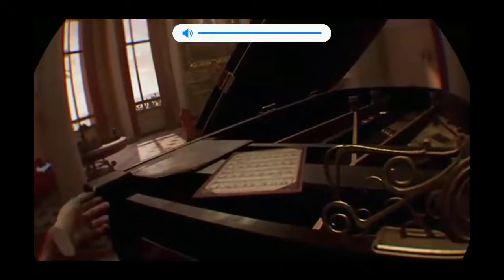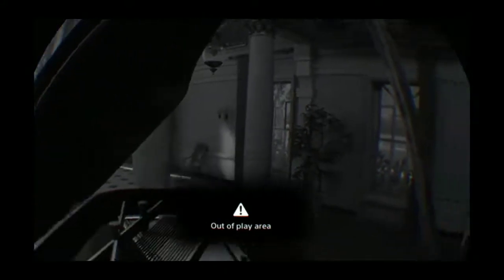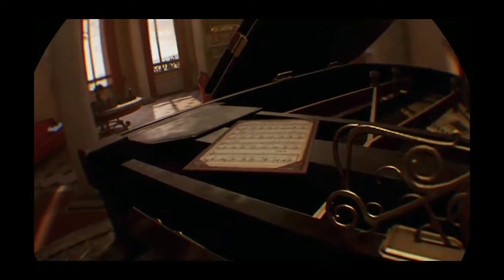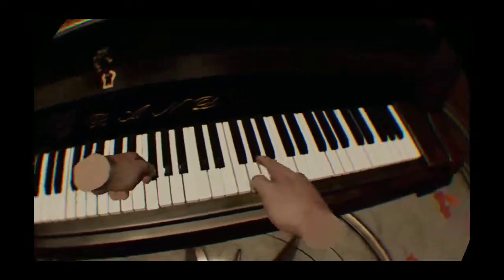Oh yeah, my camera's too much that way. Bear with me, I just scooted it a little to the left. It's because I always move my VR — if you set it up good once and then... oh damn it, I can't grab that. What am I supposed to do here? Play some keys.